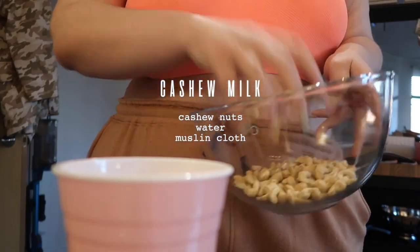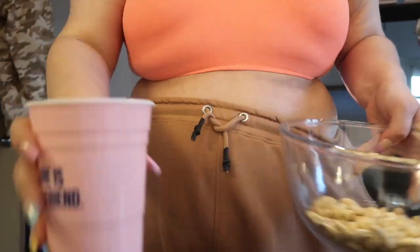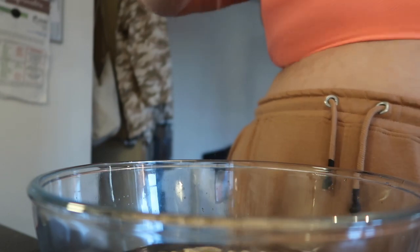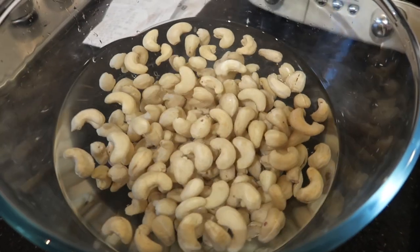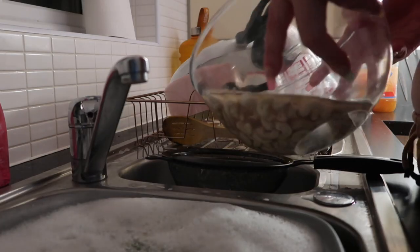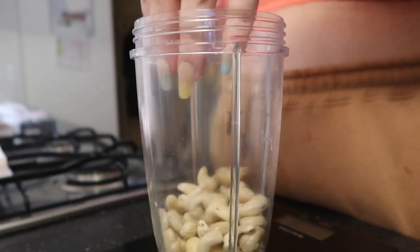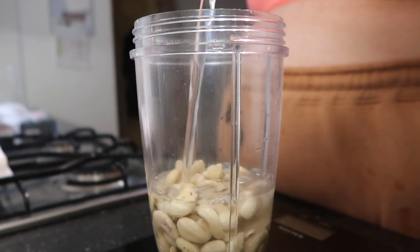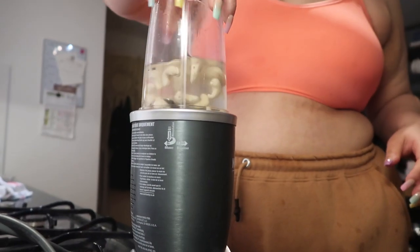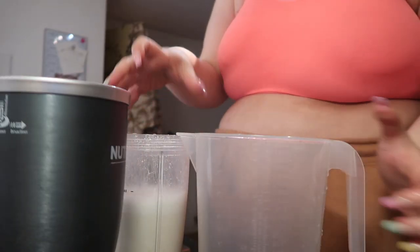On this day I made some cashew milk — I have never made any kind of nut milk before, but I just thought I'd give it a go because it looked super easy to make. So I'm just soaking my cashews here — you're going to want to do that for at least two hours so they can soften up, and then you can blend them. I'm just draining it off here and then putting it in a blender with some more water and literally just blending from there. Then what you're going to need is a muslin cloth, because you strain it through that as well.